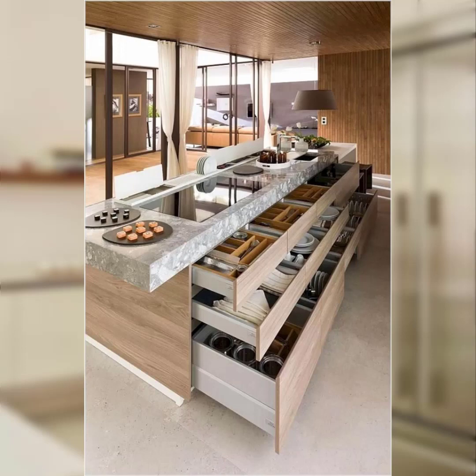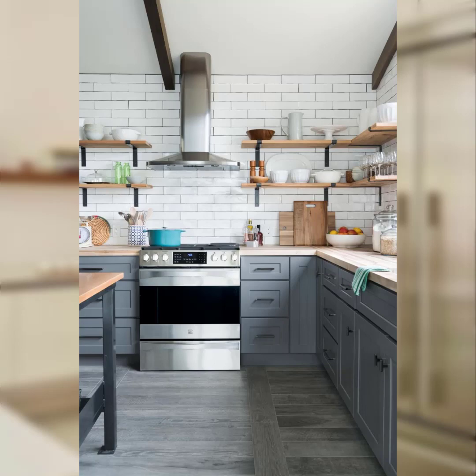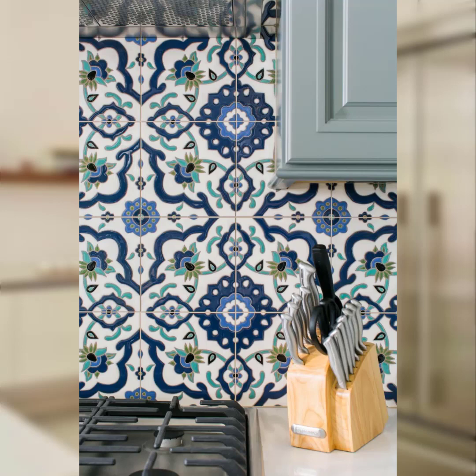Number seven: spring themed dish towels. Swap out your regular dish towels for ones with spring patterns or motifs. This simple addition can add a touch of spring to your kitchen decor.